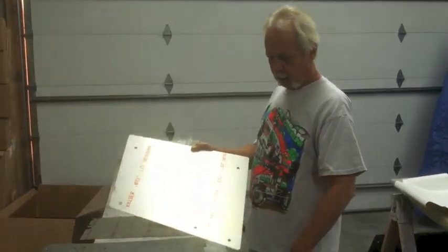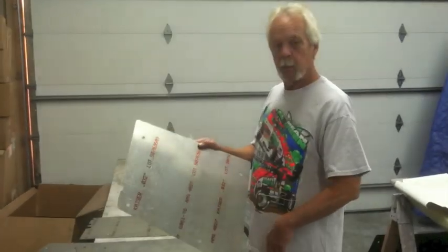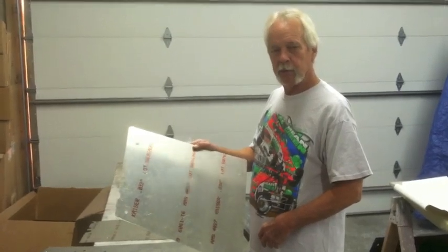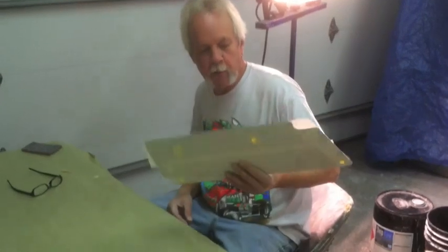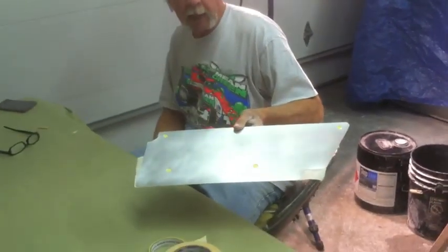After that we'll rinse them in hot water, paper towel down, wipe them off, and get them ready for primer. Now we're at the step where we're taping the back of the panels.